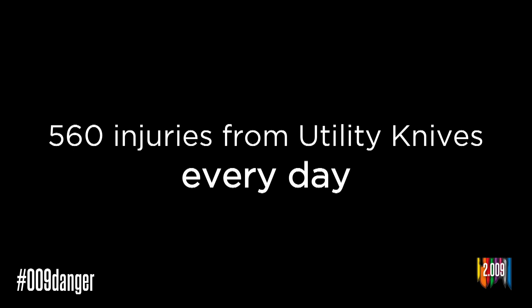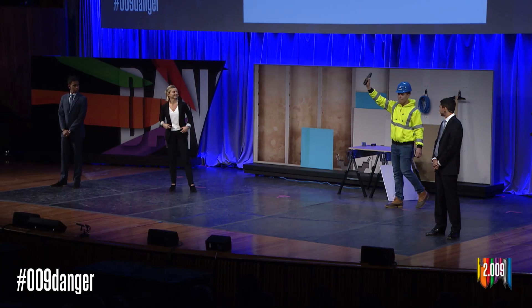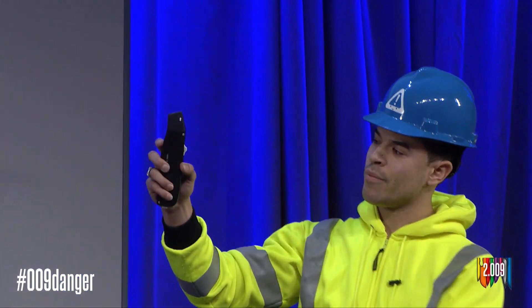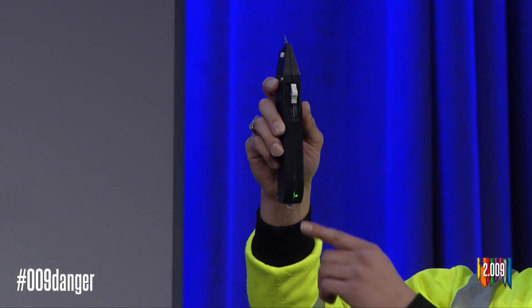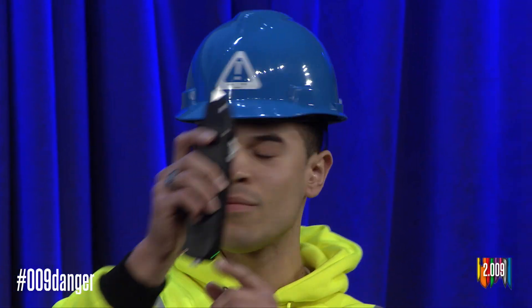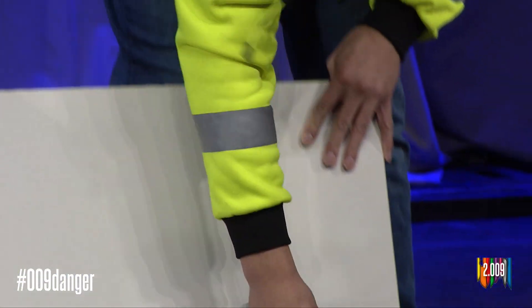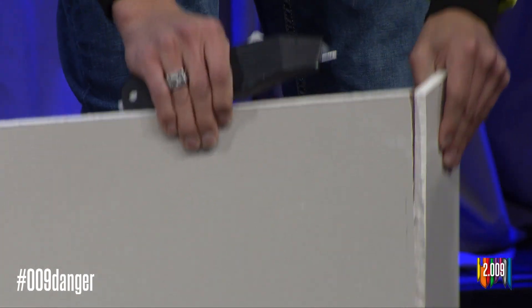In fact, there are over 500 injuries from utility knives in the U.S. every day. This is why we developed Talon — a utility knife that retracts to prevent injury. Now Malik has Talon. He turns Talon on by sliding the blade out with a traditional thumb slider. When the blade is out, an LED illuminates. Now Malik starts cutting.